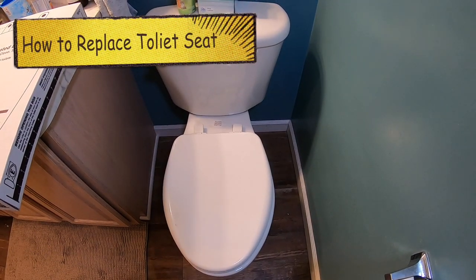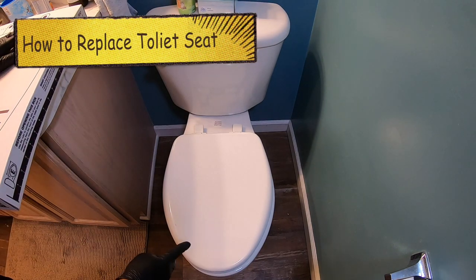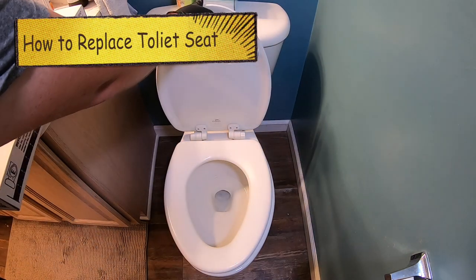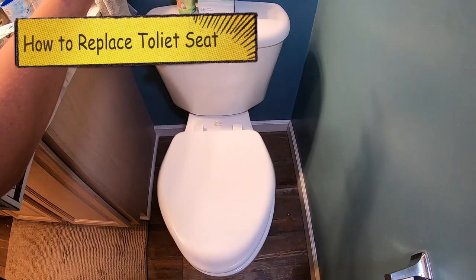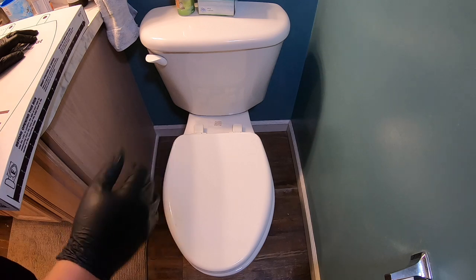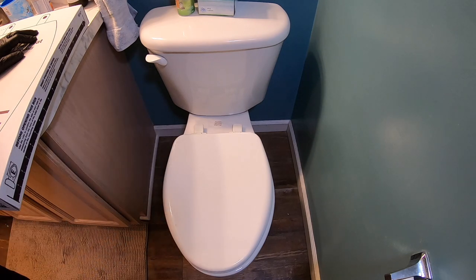Hey guys, it's MC Fix It here. We're going to be working on putting on a new toilet seat. This is a fairly simple process. This one used to have that soft close technology, but it's about 10 to 15 years old now, so it is time for a new one.